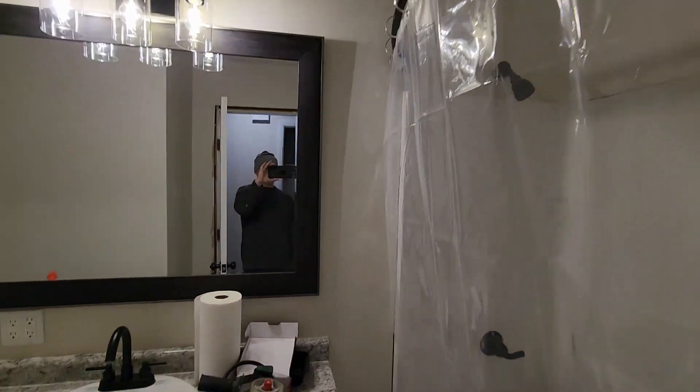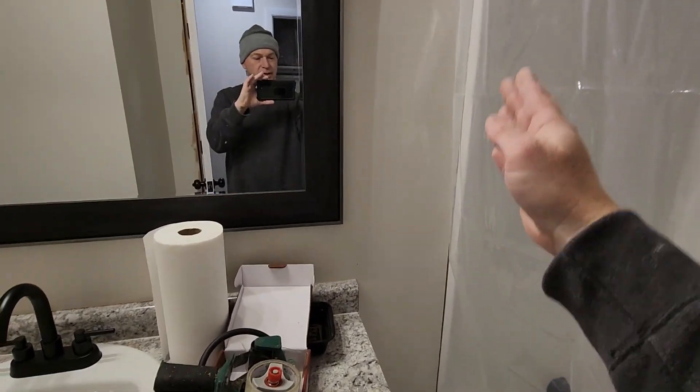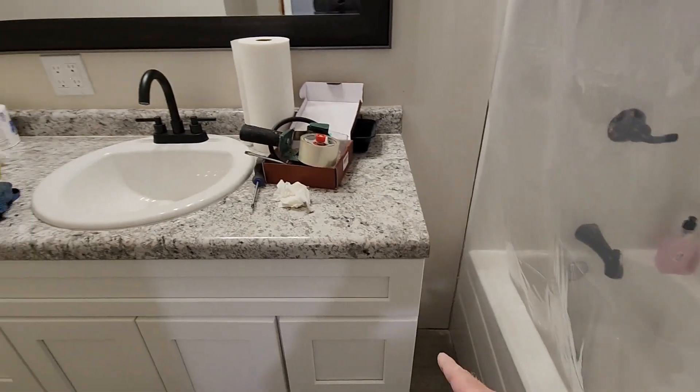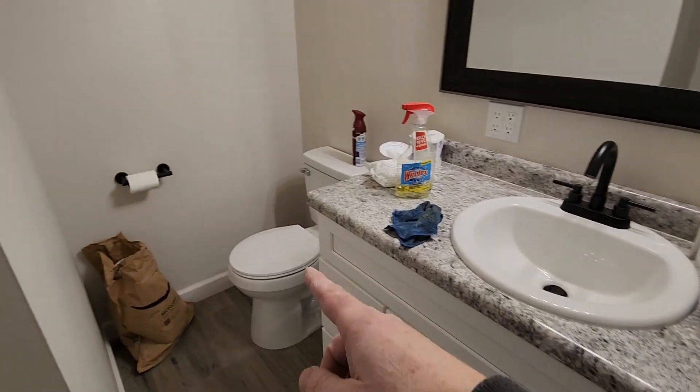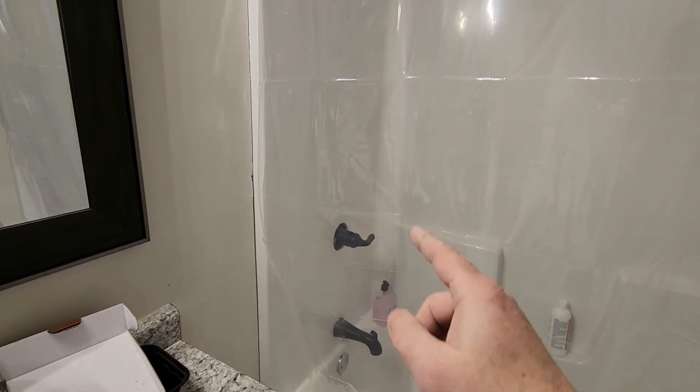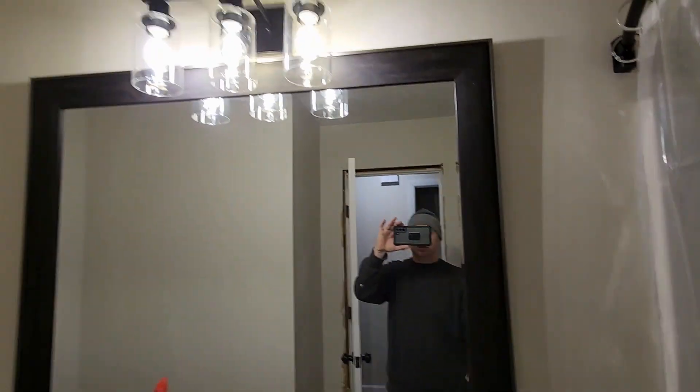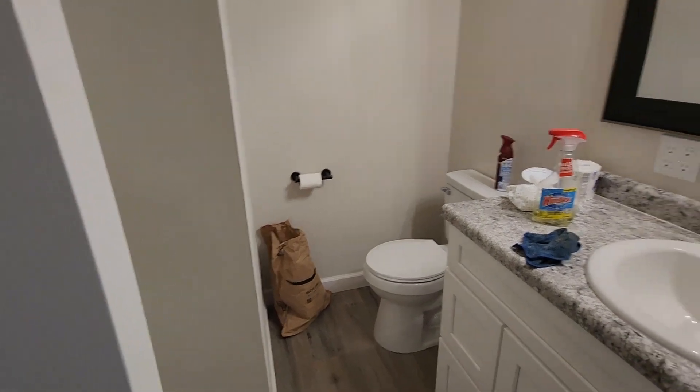Almost everything is finished. I just needed a little bit of caulking over here, a little baseboard down here. The toilet works, the sink works, the shower works, but I do need the trim ring and still more caulking over here. Nice new light — everything looks pretty good, it's usable but just needs a few finishing touches.